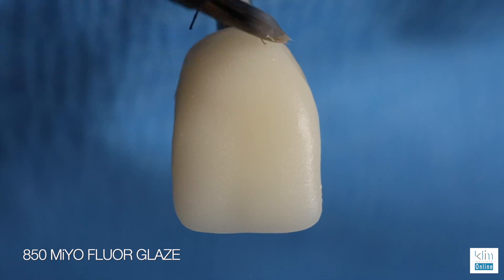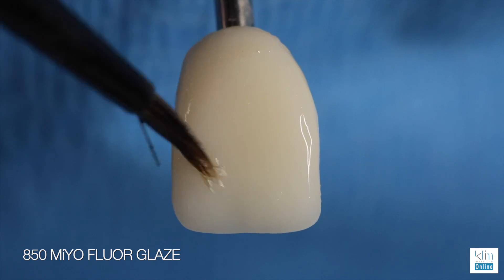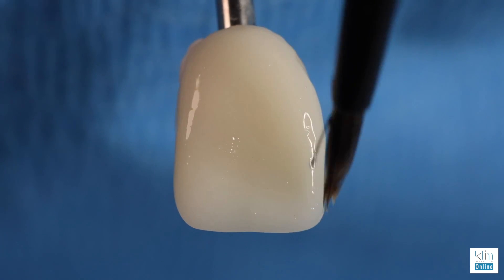Mio glaze. This is the secret about 850 — it's magical. Once this restoration fires, the glaze looks like natural enamel and gives it that nice luster. Just keep it thin, particularly on the incisal edge.